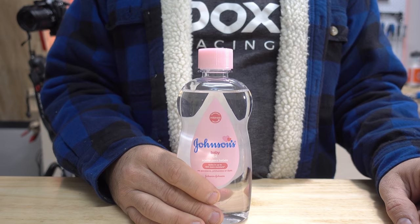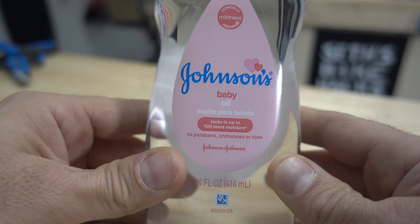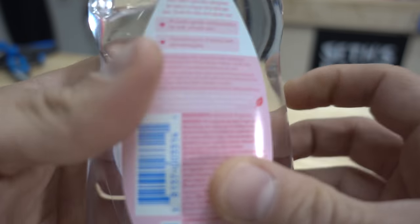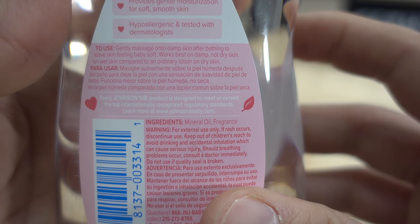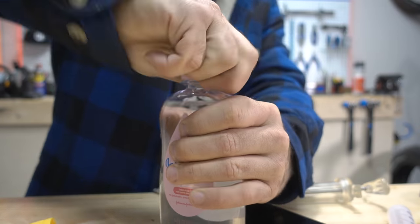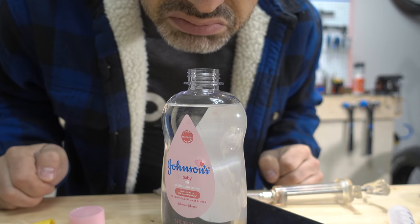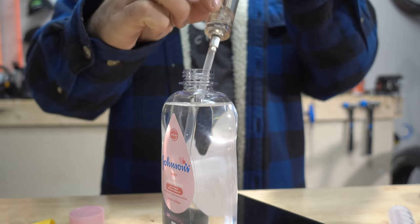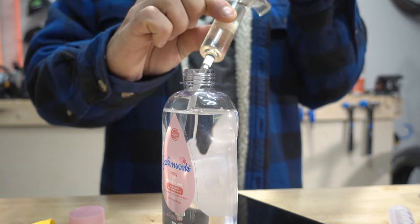Johnson's baby oil — I had no idea babies needed to be oiled, but this is available at any drug store. The main ingredient is mineral oil, so in a pinch you could use it to bleed mineral oil brakes. Maybe. I've read a lot of arguments about whether or not this is okay to use, and although I've found no record of it causing damage, there's a lot of skepticism. So I can't officially give it the thumbs up until I try it myself.